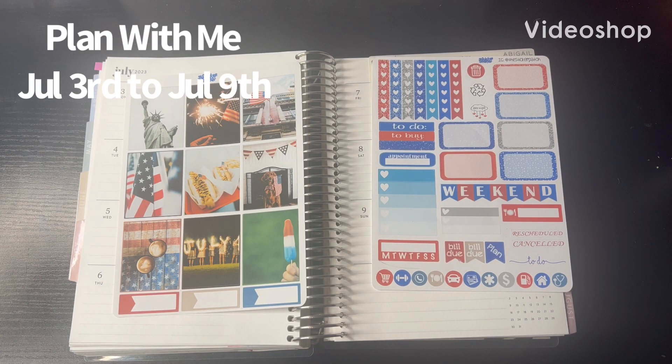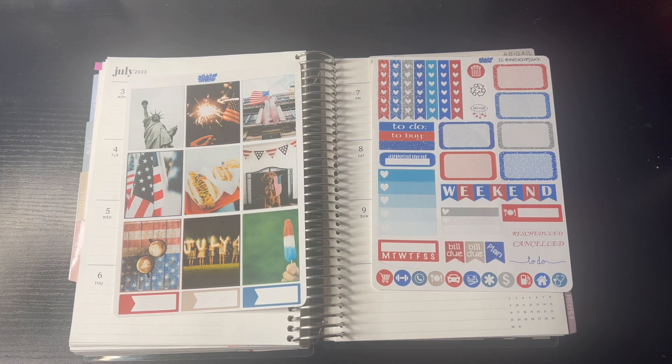Hello, this is Crystal with Chris G Plans. Welcome back to my channel. If you are new, thank you so much for joining. I'm so glad you're here. Today, we are doing a weekly plan with me for the week of July 3rd through the 9th.